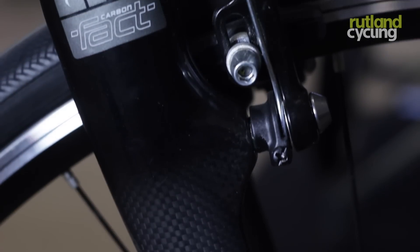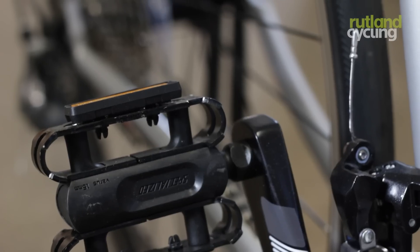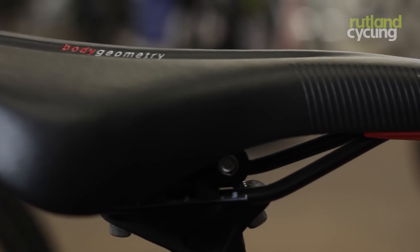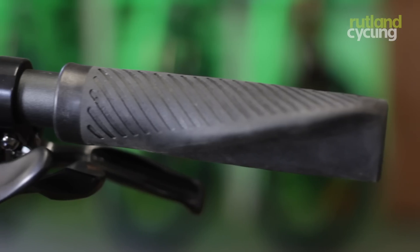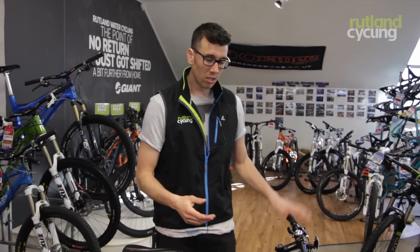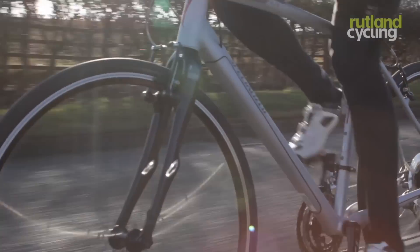A great thing about the Specialized is the body geometry kit — all the contact points are really well thought out. So there's a body geometry saddle and body geometry grips, giving you a nice comfortable ride. If you suffer from aching forearms while riding, these are definitely a worthy addition to have on the bike.